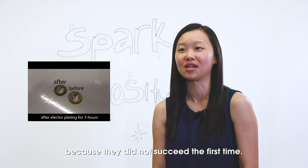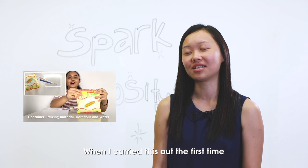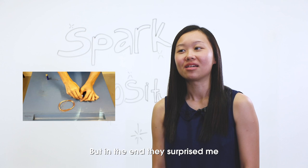When I carried this out the first time, I was also uncertain about the product that the students would give me. But in the end, they surprised me with their resourcefulness because they were able to use their own applications not just to create videos but to edit videos.